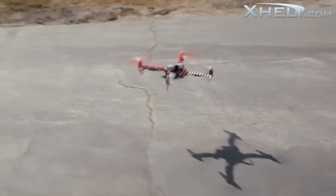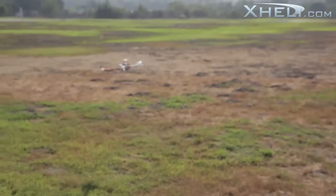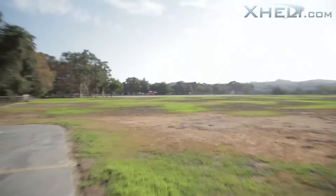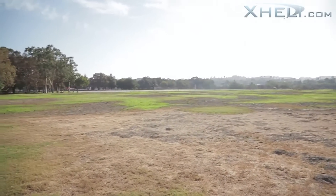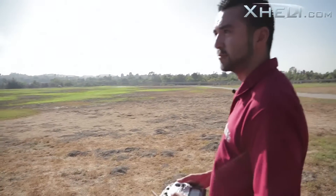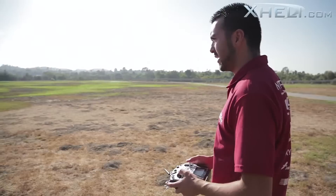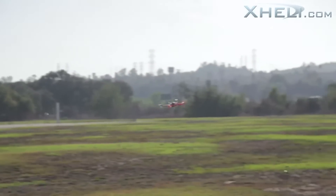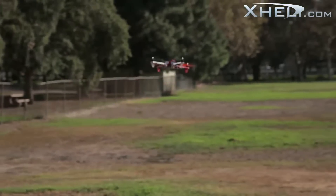One thing I also want to mention: these boards, stock out of the box, come pretty much set up for beginners, so you don't have as much throw and your gains are somewhat high. What I'd highly recommend is going to the MultiWii website — it'll also be included in the manual. You can download the software, and RC Groups has tons of blogs about how to set these boards up. You can really adjust the board to your liking.